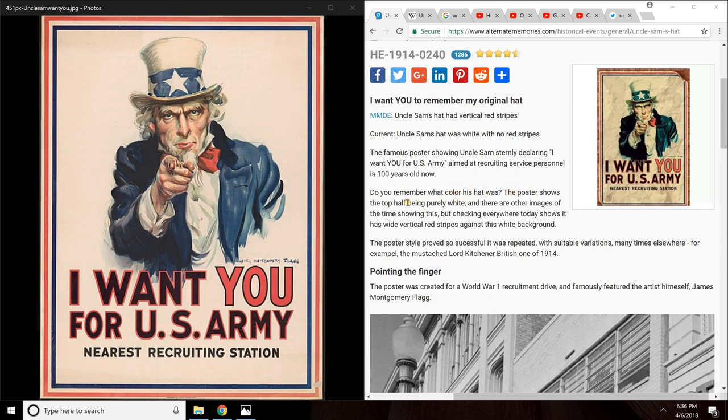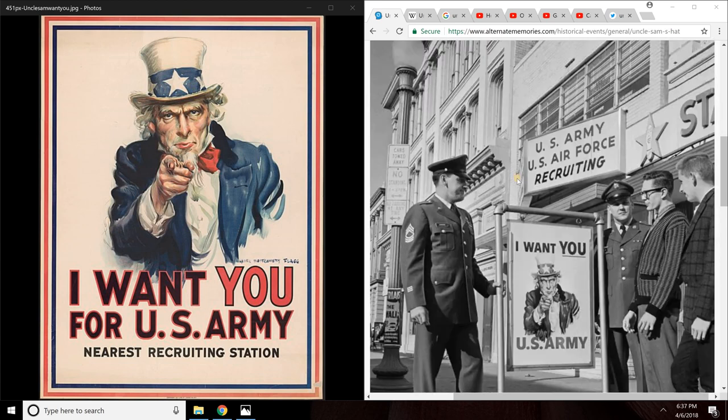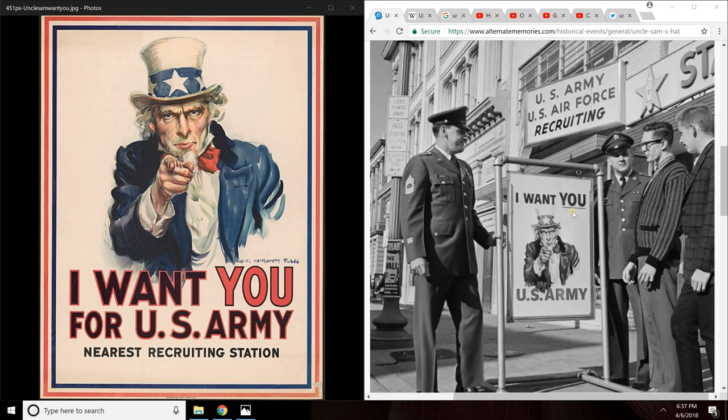The poster shows the top half being purely white, and there are other images of the time showing this. But checking everywhere today shows it has wide vertical red stripes against a white background. The poster was created for a World War I recruitment drive and famously featured the artist himself, James Montgomery Flagg. You can see here that this picture is the same on the left — this is the original Uncle Sam picture, this is how it's always been in this reality. There has never been red stripes on Uncle Sam's hat.